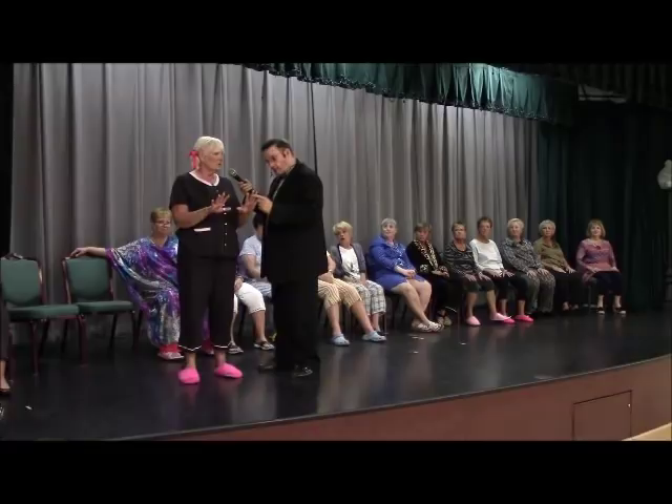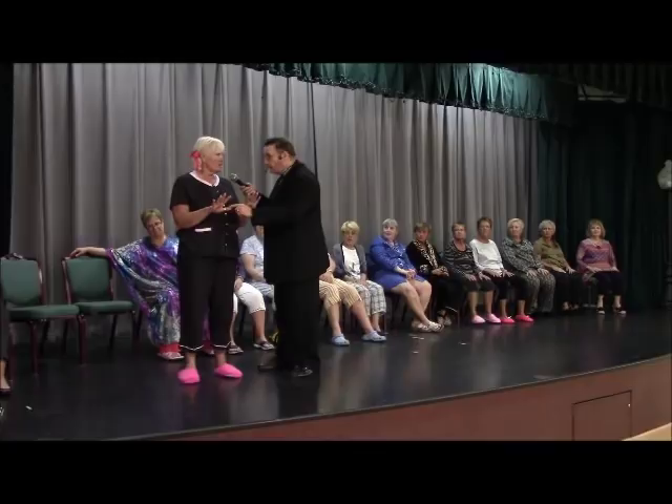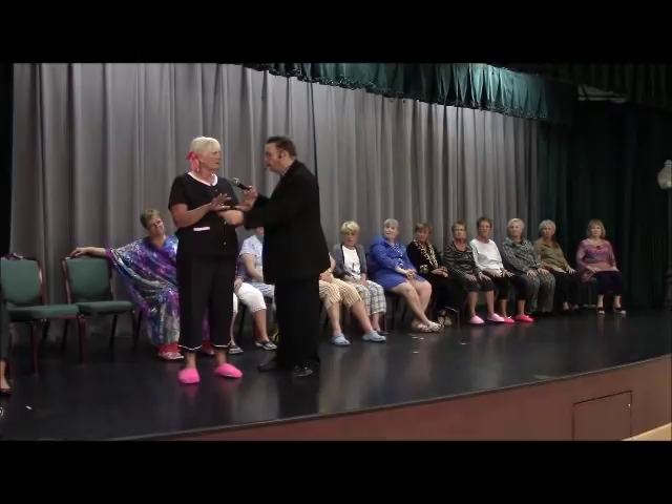One. One, two, three, four, five, six, six, eight, nine, ten, eleven.